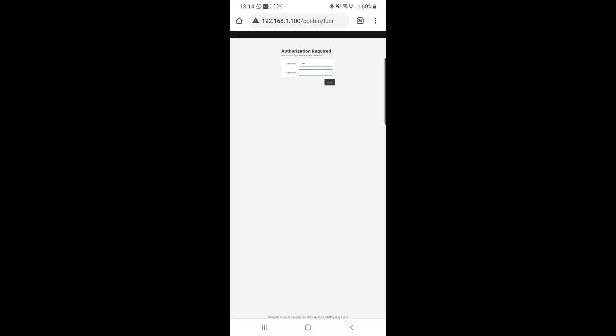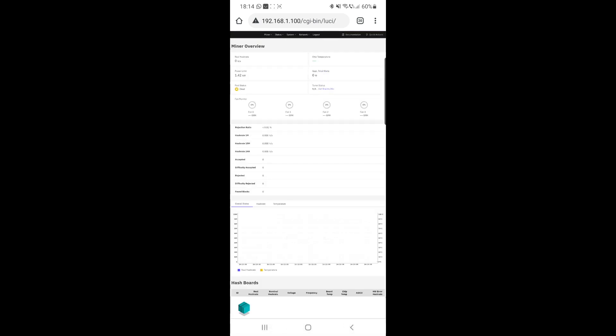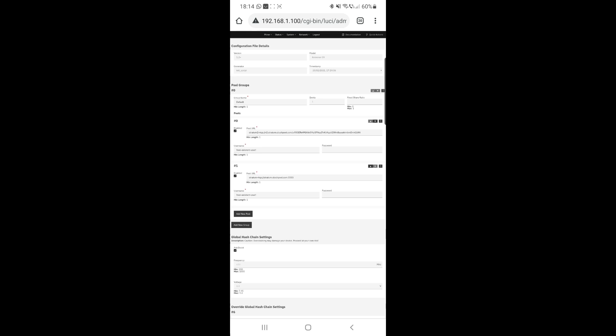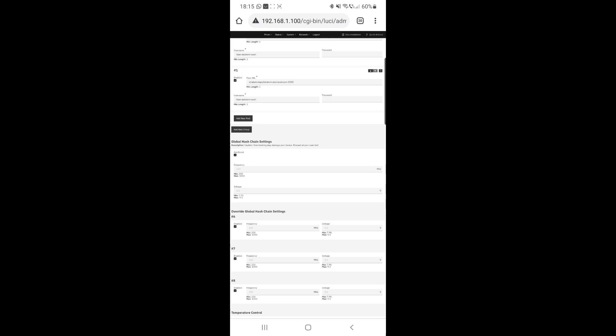Now we are going to power down the miner. In miner configuration, at pools you will have to put your pool address. At username you will have to use your username from that pool, dot, the name of the miner.